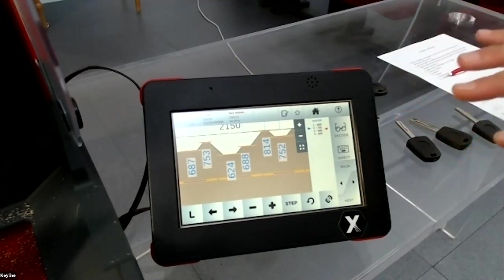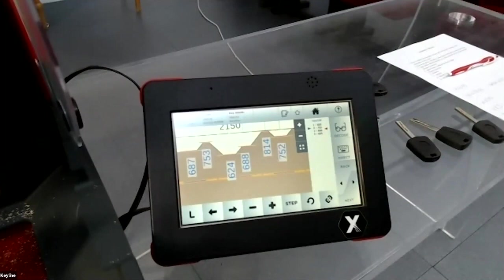Here you can decide if you want to cut the key as an original key — meaning like a new key as it came from the car manufacturer — or you can make a copy of the worn key, cutting it exactly as it is.